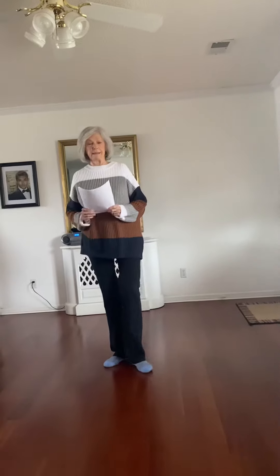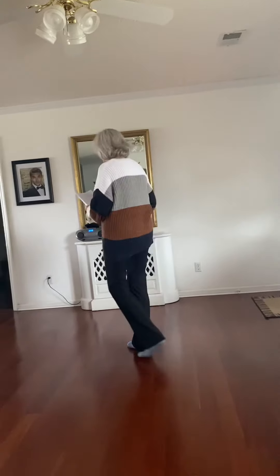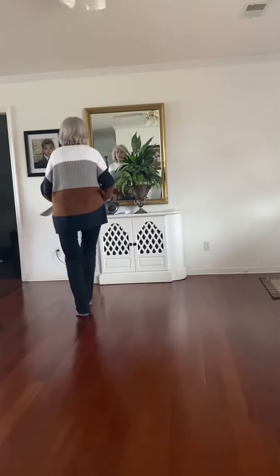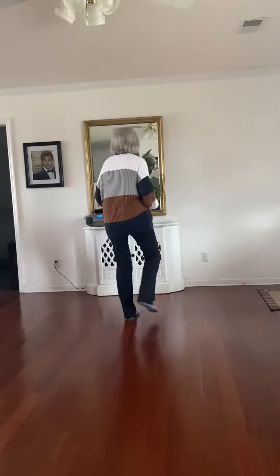The name of this line dance is Love Flow. Turn around. You're going to do a cross recover step. Cross and step.